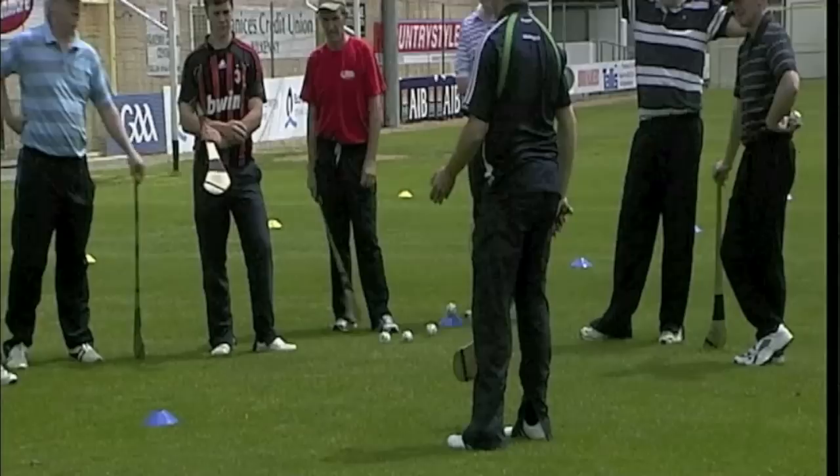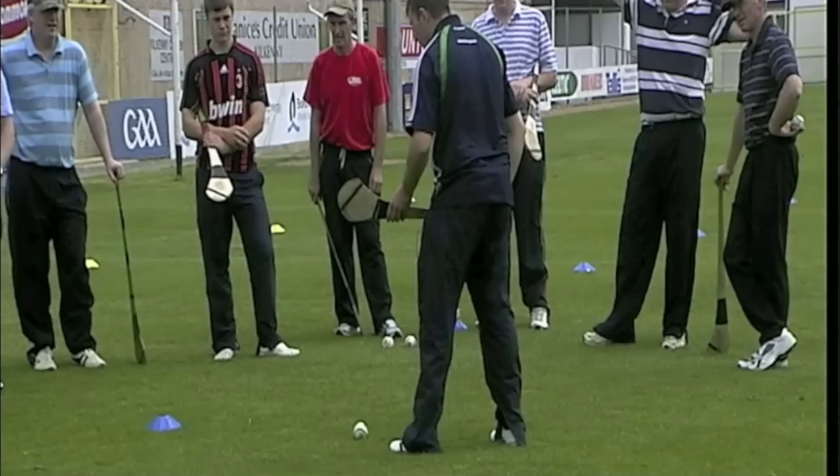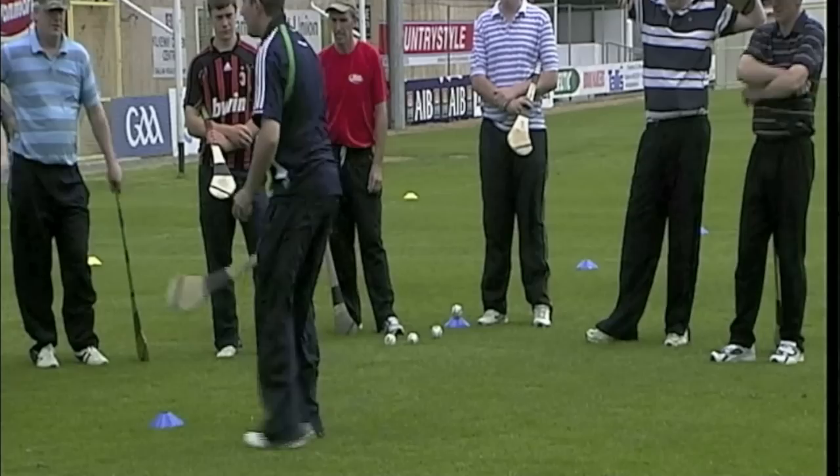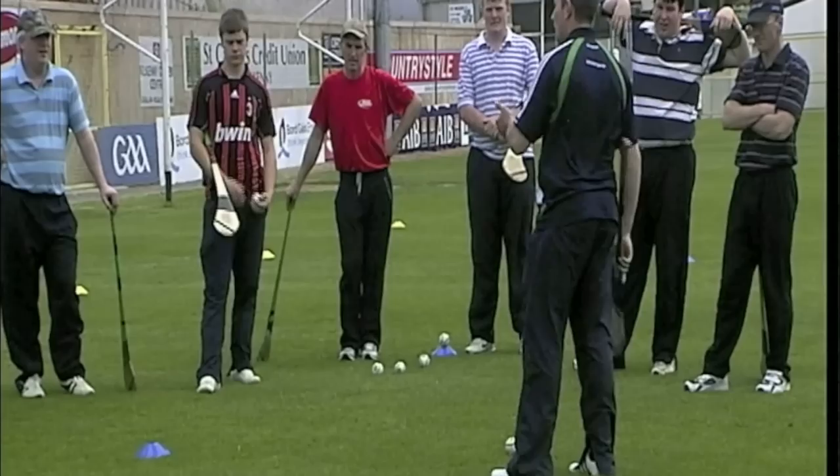Watch out now — some of the common errors you might see. What am I doing wrong here? I'll throw it out to you. Toes wrong. And what else is wrong? Hand is wrong. Very good. What am I doing wrong here? Exactly. So those are the common errors you have to notice when doing the roll lift.